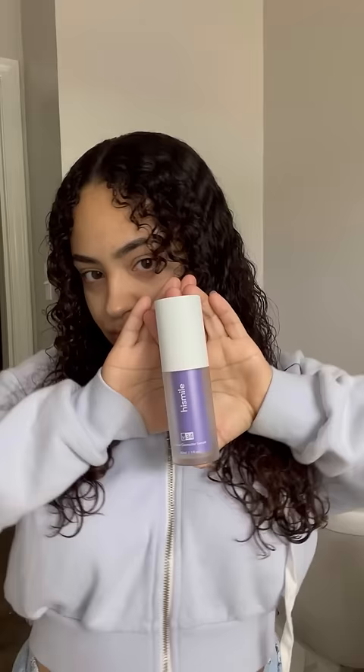Okay, so this High Smile teeth whitening has been all over my feed — ads everywhere. So I had no other choice than to buy it and see if this thing really works.